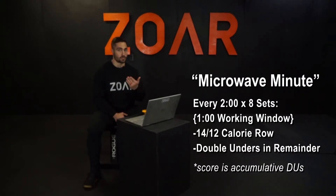You have to complete the 14 or 12 calorie row plus the double unders in the same minute, then rest the remaining minute. This technically ends at the 15-minute mark, even though eight sets at two minutes each would be 16 minutes, because that last minute is rest. Your score is your accumulative double unders.